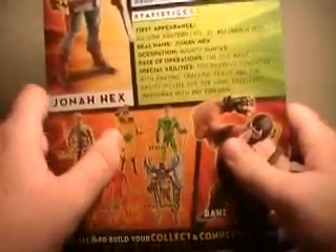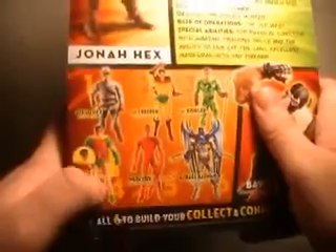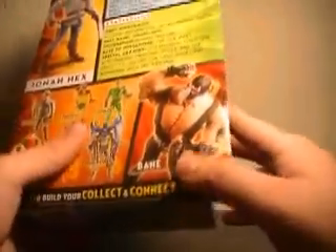Under the back of the packaging, you can see the other characters in the wave: himself, the Creeper, the classic costume Riddler, the new version of Robin, Mercury, and the Azrael Batman. Over here you have a picture of Bane when he's finished.